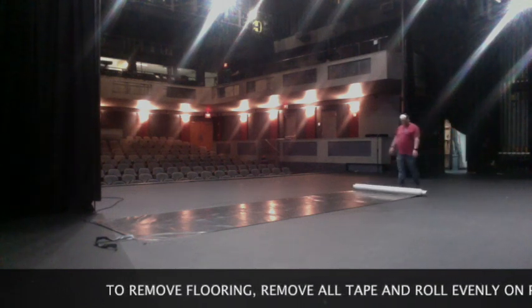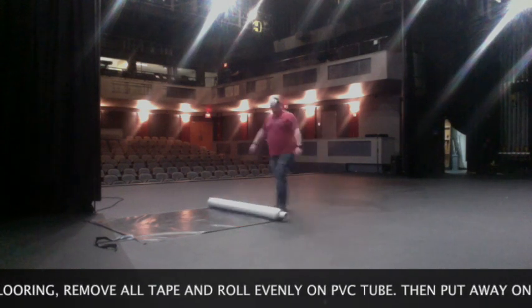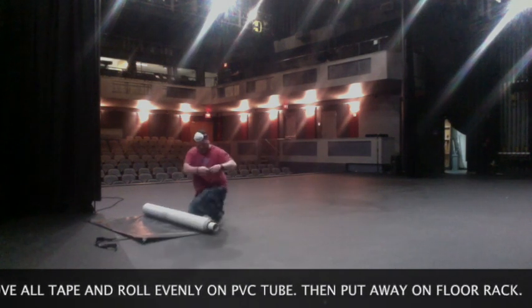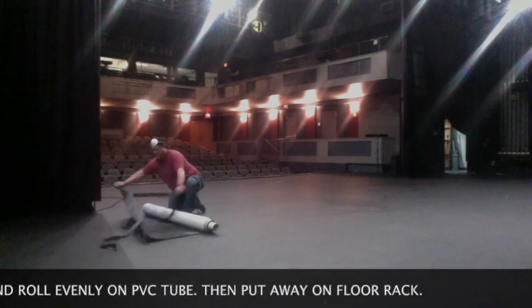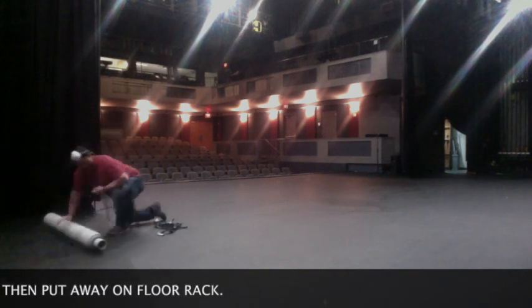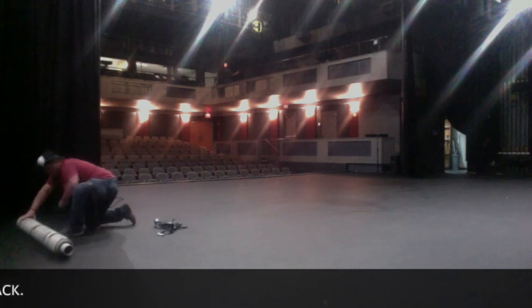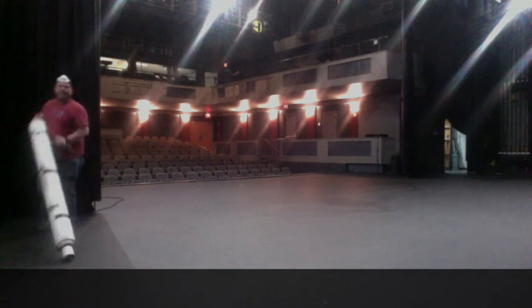When you have finished, you'll take up all the tape, roll it out evenly on the PVC pipe, and then be able to put away the Marley for the next use. You want to be careful with Marley not to use any machinery on it because it can get damaged — no lifts, no forklifts, or heavy chairs.